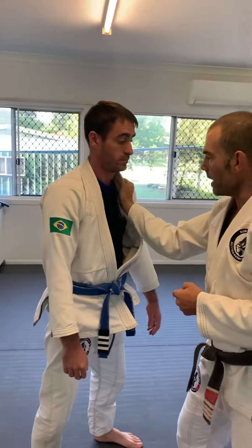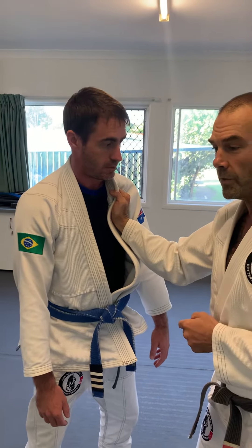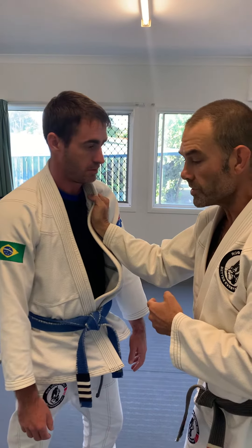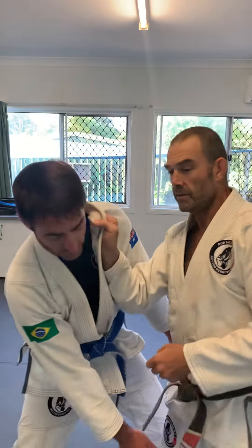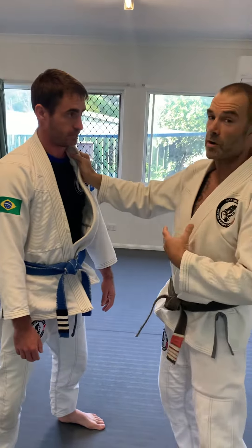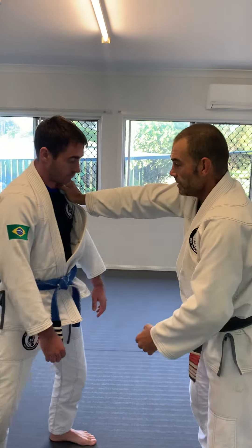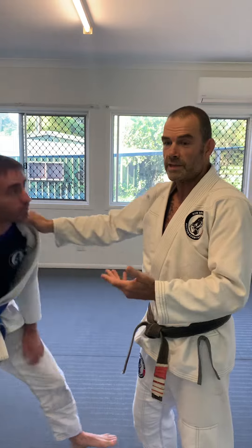So when I grab the gi and I have a connection with his body like this, he can feel that as well. He knows that he can't grab my leg now. And I want my elbow low. This is real common in Jiu-Jitsu tournaments, especially when I sit like that — that's why they get single legs all the time.